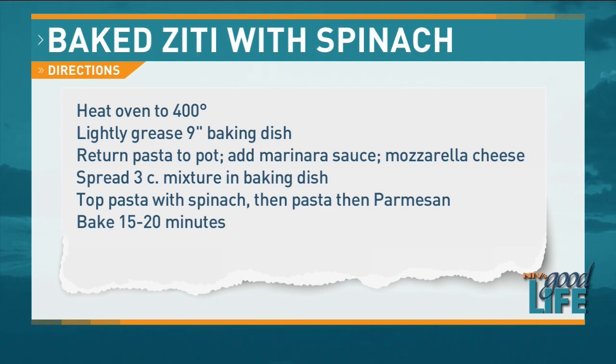We're going to preheat the oven to 400. Then we're going to put this in a 9 by 13 baking dish. Peggy has the pasta — we put it back in the pot. We added the marinara sauce and some mozzarella cheese. Then we'll put some of the mixture in the bottom of the baking dish and start layering. We're going to take a break and spray our 9 by 13 pan.